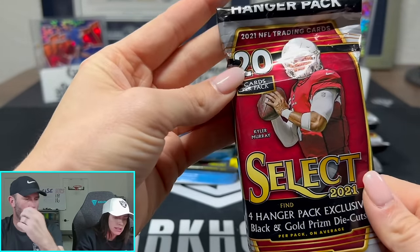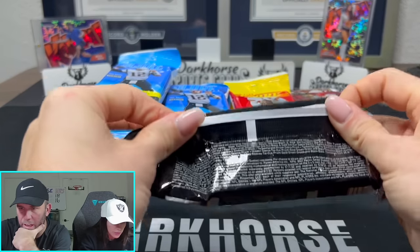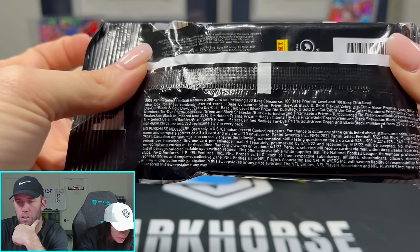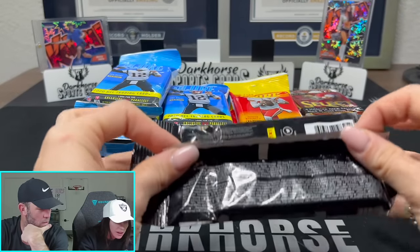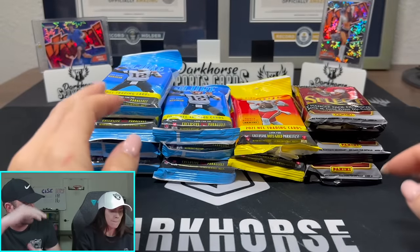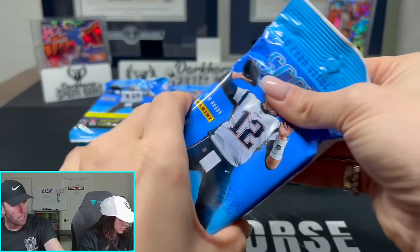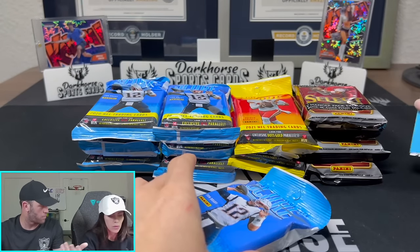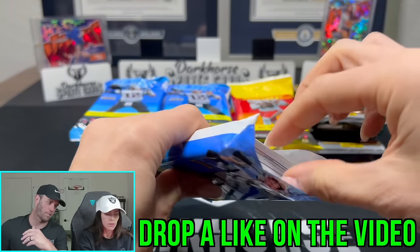And then we got some Select hanger packs - 2021 Select. So we know who we're chasing here: Trevor Lawrence. Out of 2020, you have Jordan Love, Joe Burrow, and Justin Herbert. That is why I bought the 2020. These Select packs have zebra die cuts in them. Select is literally Prism Select - some people like Select more, some people like Prism more. Score is definitely one of the cheaper sets, but we all know how expensive every 2020 product is because of those massive quarterbacks.